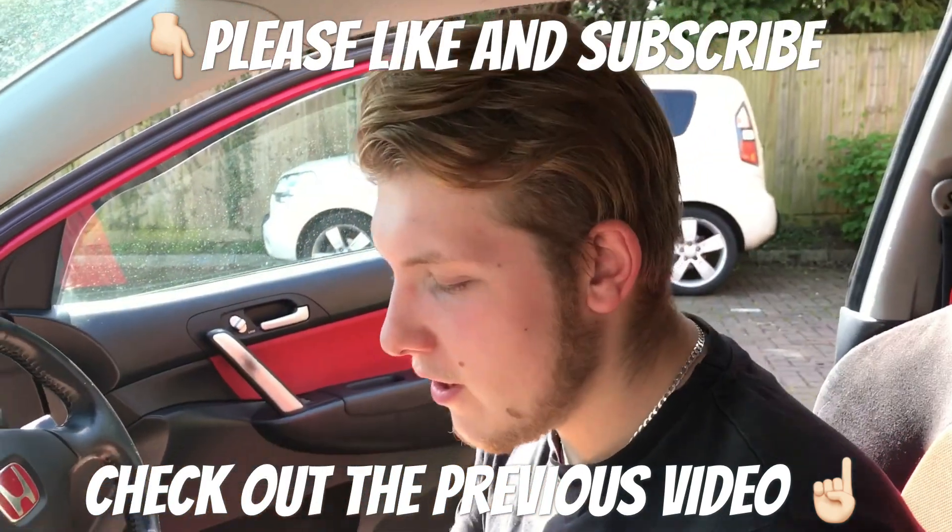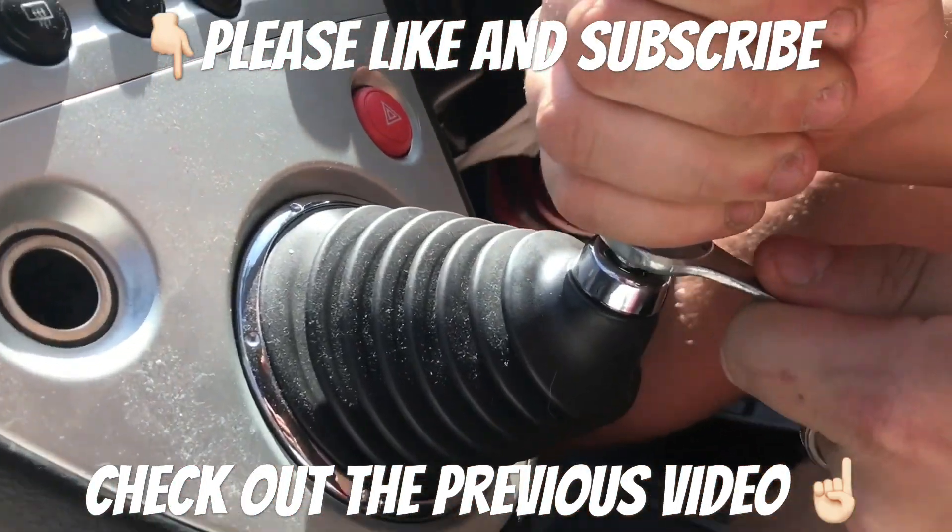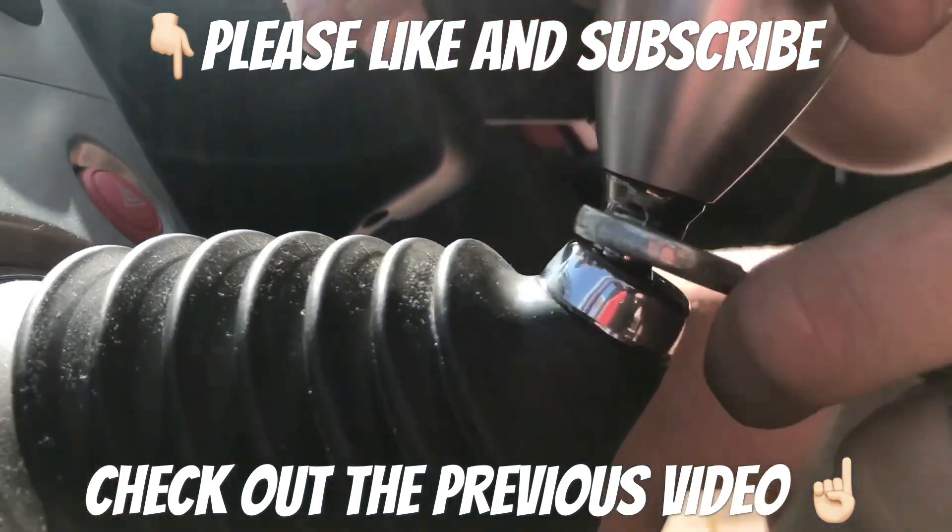First thing first, you gotta get your 14mm spanner, or any adjustable kind of thing, and you're gonna want to remove the locking nut.